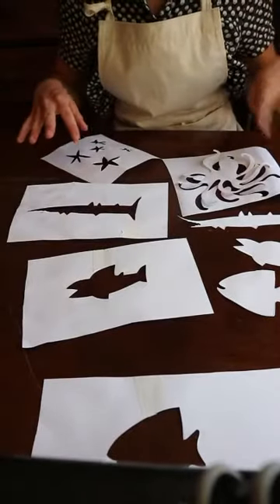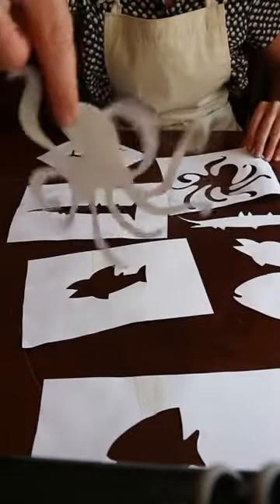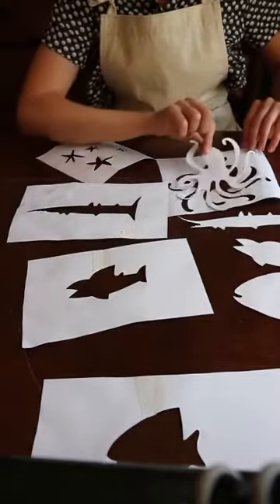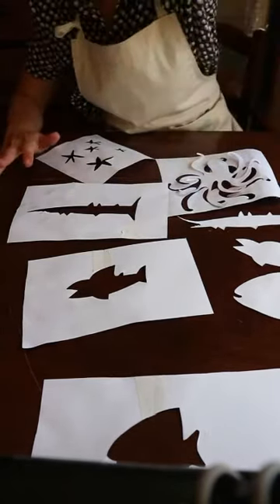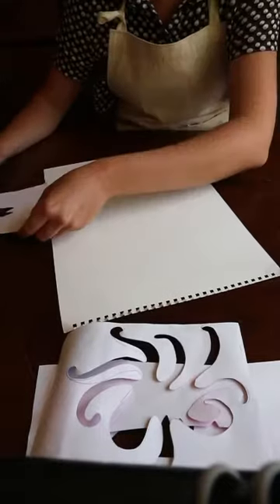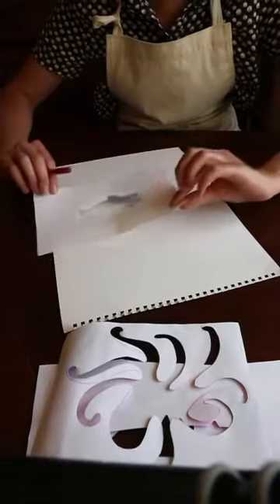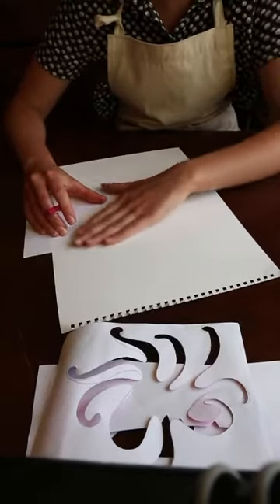Okay, so I've made loads of stencils. I've kept the insides if I can. I've made an octopus and I'm ready to start stenciling. I'm going to experiment and try all my different materials. So here's my first fish — I'm going to place the stencil on top of my paper.